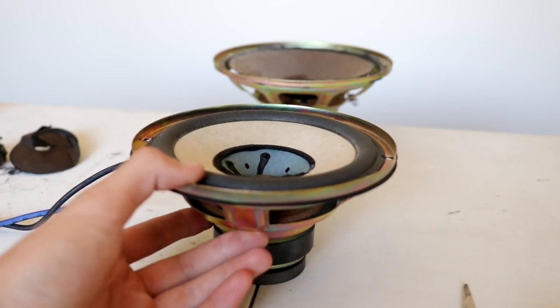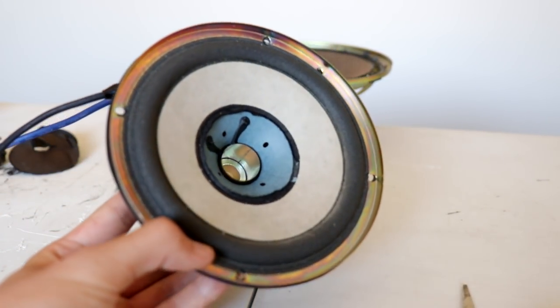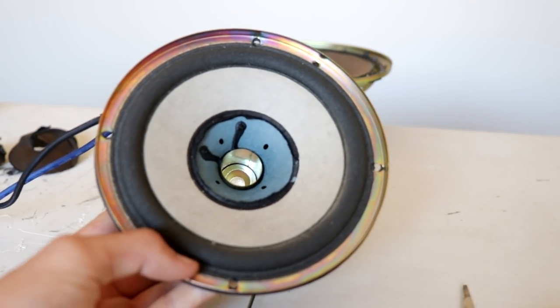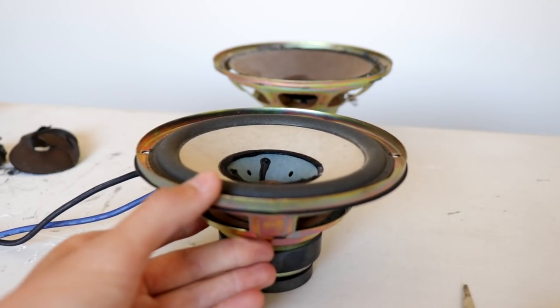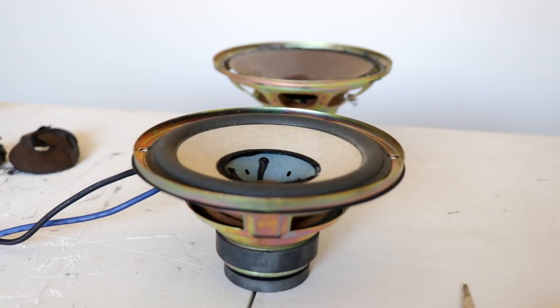All right, so I just removed the dust cap of the Technics woofer and the cone underneath is blue. That dust cap — the pole piece there is extremely deep, it's really rather weird. But we're going to crank some power through this one and see how it goes and if it puts out a huge smoke show.